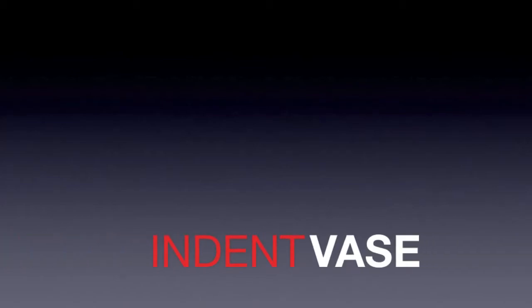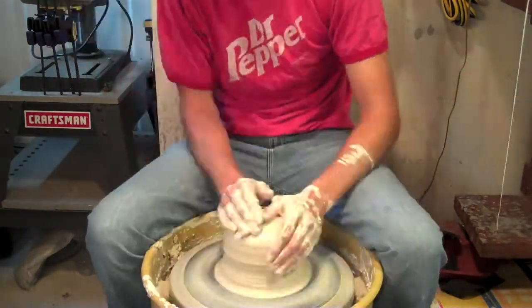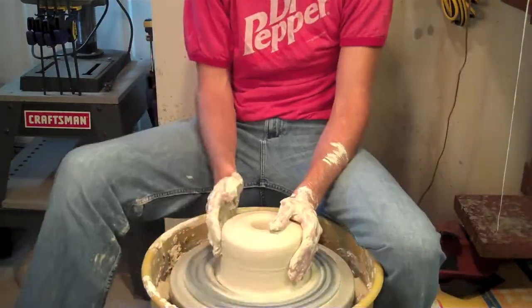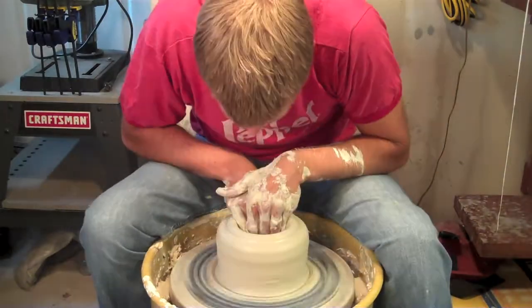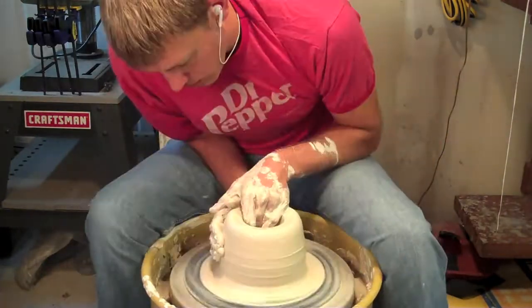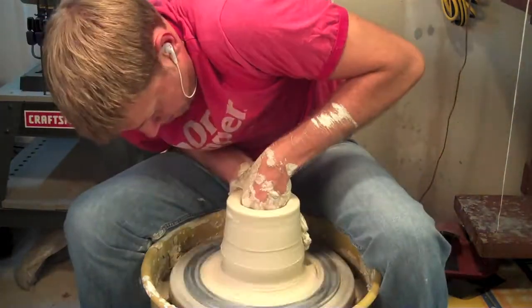Hey everyone, Colin Shadwell back again with another YouTube video making another base. I'm calling this one the indent base. It's another one in my series of negative space where I make a vessel on the wheel and then destroy it by cutting it open and adding tunnels and holes and all that nonsense. I'm really getting a hold of this I think — the pieces I'm making are starting to become more unique and interesting.